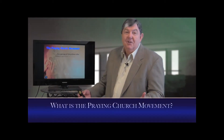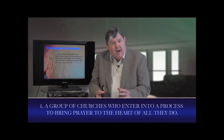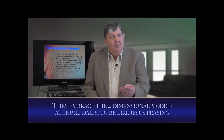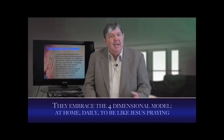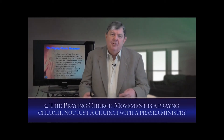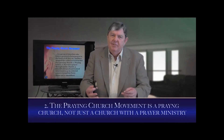What is the praying church movement? It's a group of churches who enter into a process to bring prayer to the heart of all they do. They embrace the four-dimensional model: at home, daily, to be like Jesus, praying. A goal of restoring the family altar, couples praying together — one of the hardest things to establish, but the most fruitful of all the things we do. Second: a praying church — not just a church with a prayer ministry, but a church that brings prayer to the heart of everything they do.